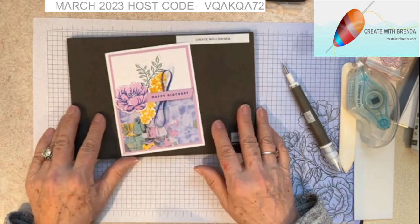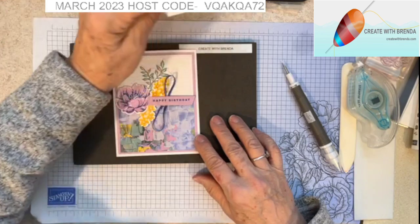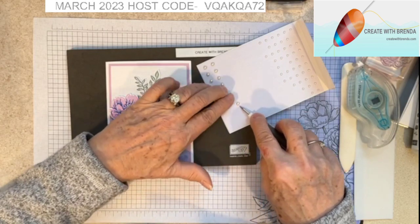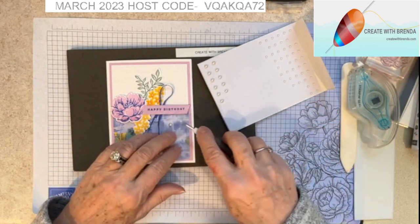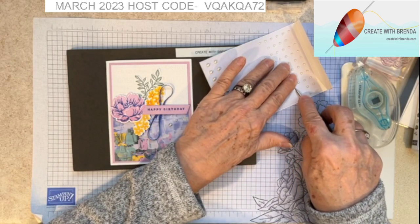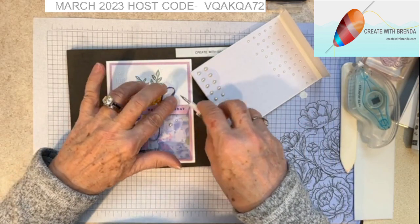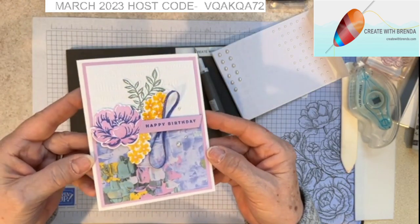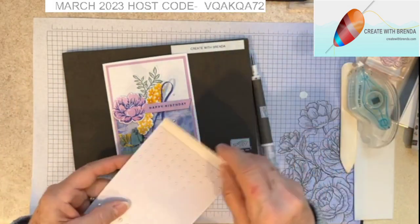To finish it off I'm going to be using some of our Pearl Basic Jewels. I'm going to put a big pearl right down here, and then one of the smaller ones — they're almost like seed pearls — but they are adhesive-backed. If you use the point of your scissors or your Take Your Pick tool, you can place those right where you want them. So there we have our beautiful floral birthday card!